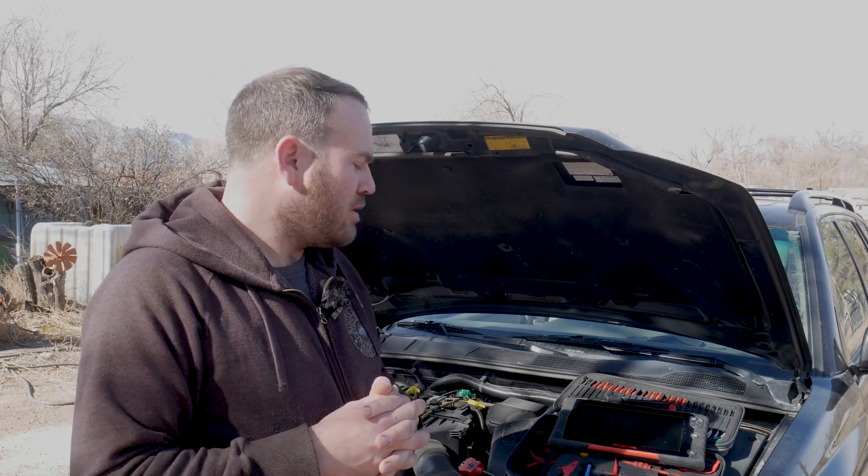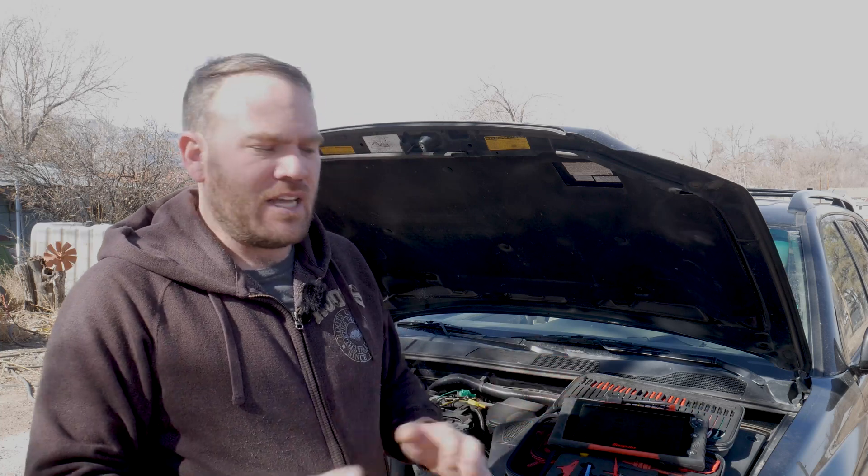Hey guys, welcome back. This is going to be week 17 of the Automotive Weekly Waveform. We're going to take a slight break from the pressure transducers and pulse sensors because not everyone has those and you may not do that type of testing. So we're going to go back to some voltage style testing and today we're going to be testing a mass airflow sensor.